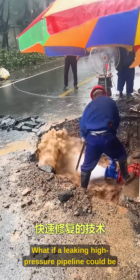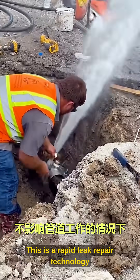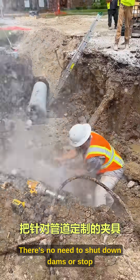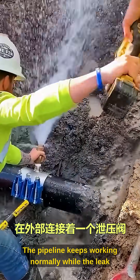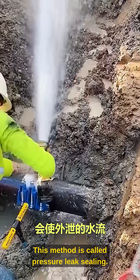What if a leaking high-pressure pipeline could be fixed without shutting off the water? This is a rapid leak repair technology for high-pressure pipelines. There's no need to shut down dams or stop water supply — the pipeline keeps working normally while the leak is sealed in real time. This method is called pressure leak sealing.